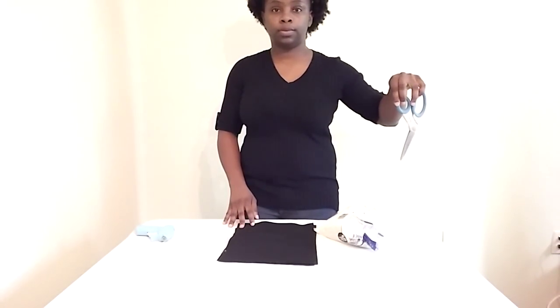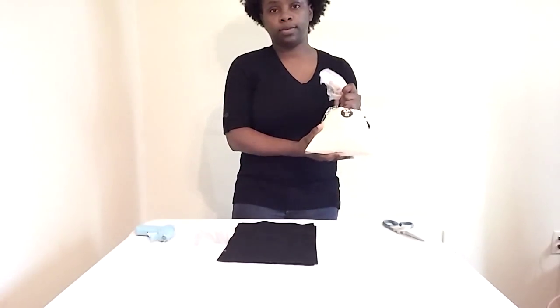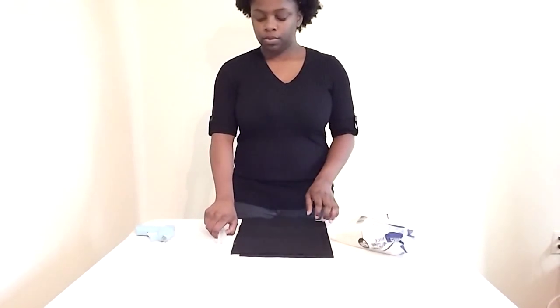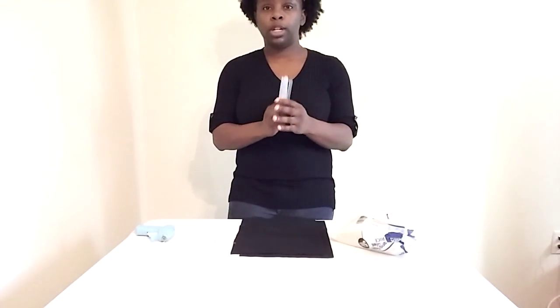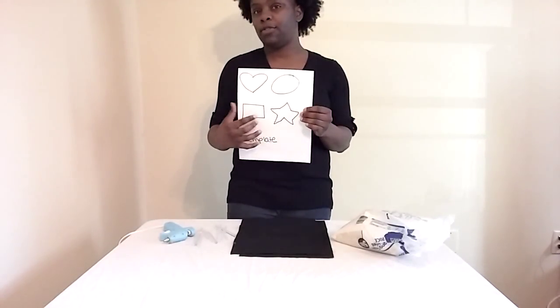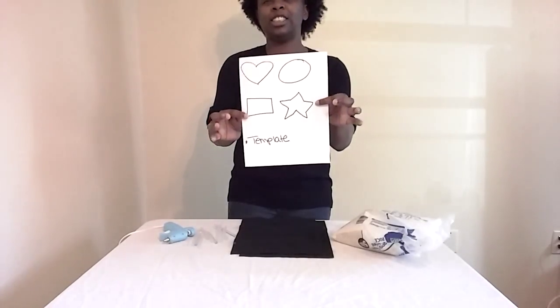What you will need to make this is: you will need scissors, you will need a bag of rice, you will need felt. Depending on how big you want to make it, you can either use one piece or two pieces. You will need glue sticks and a hot glue gun. You also can use templates — you can cut one out or print it from online. I know my star looks kind of funky, but this is just to show you an example.